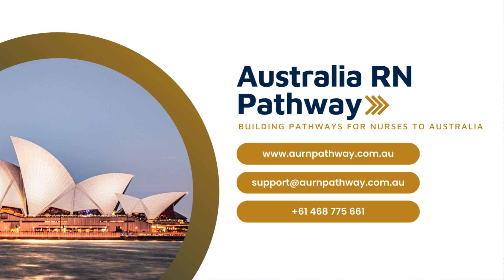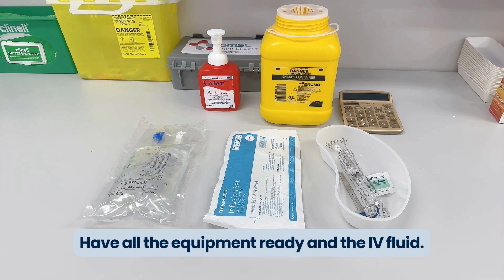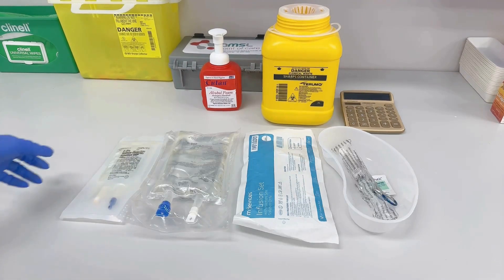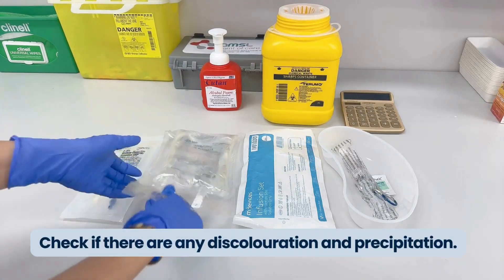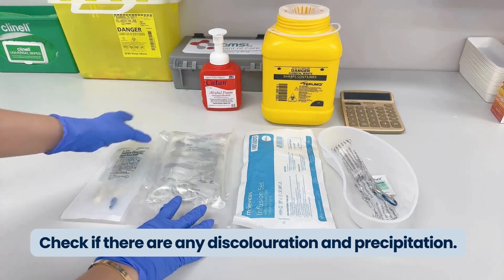To prepare and administer your IV fluid, have all the equipment ready along with the IV fluid. Make sure that you are checking the IV fluid itself — that there are no precipitates or anything unusual in the fluid.